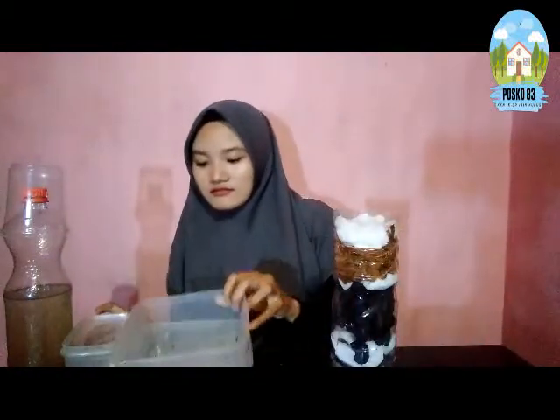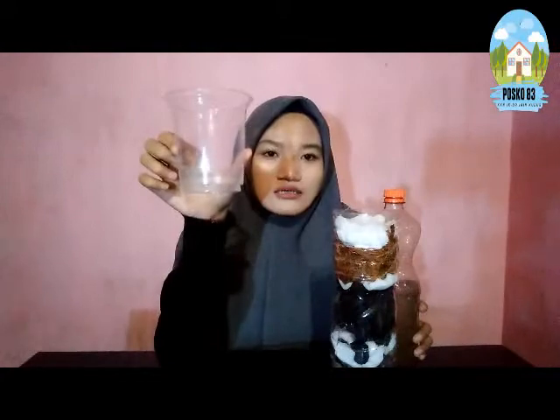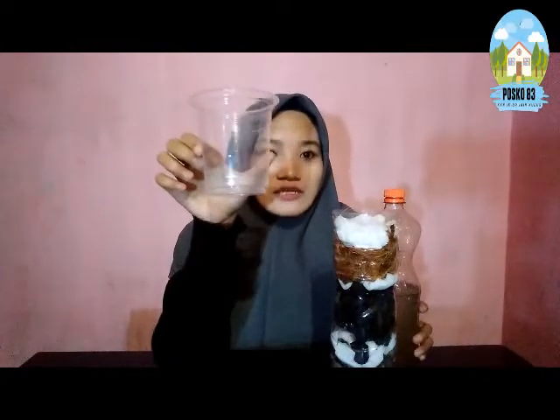Semua itu kita singkirkan dulu wadah-wadahnya. Di sini saya sudah menyiapkan air kotor dan juga satu buah gelas plastik. Di sini saya tempatkan untuk hasil filtrasi.